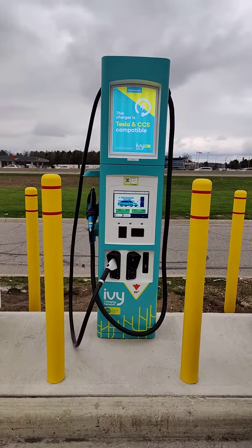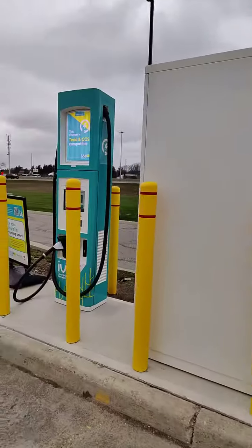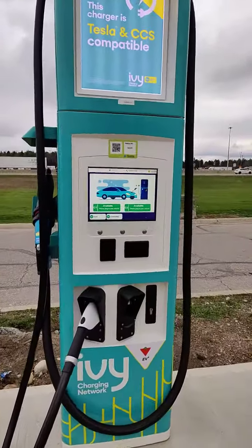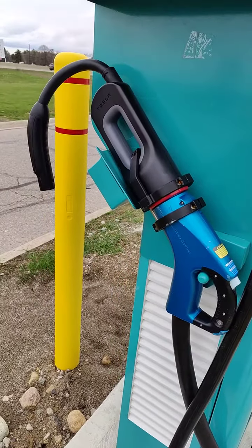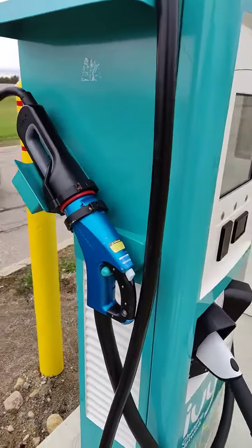The chargers look like either one of these - we've got two that say Tesla and CCS compatible. We can see the CCS here, and we have a CHAdeMO with a big Tesla converter on it, which makes sense. It's a pretty good way to do it.